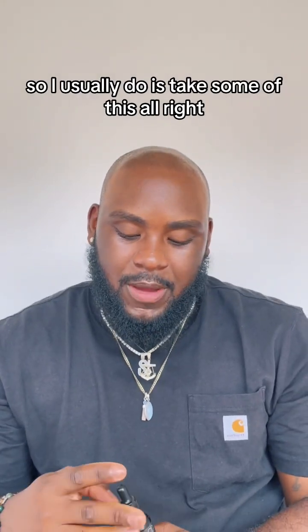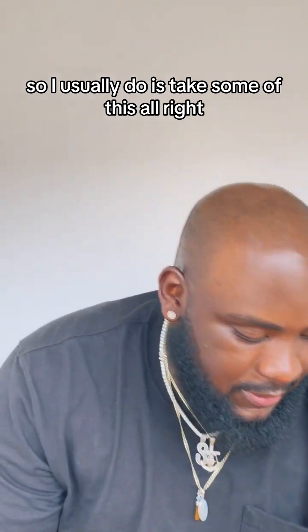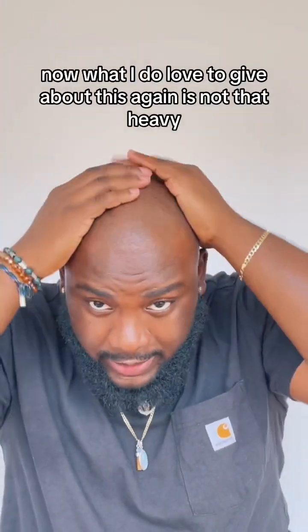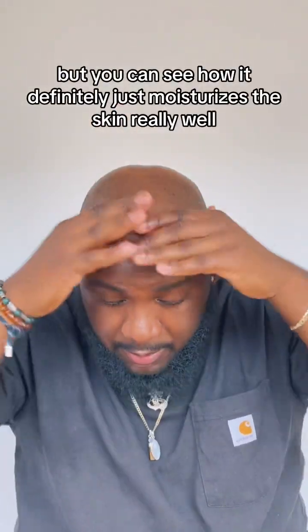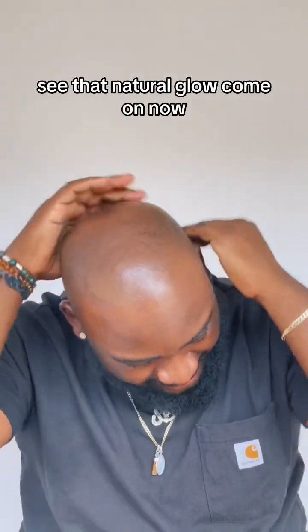So what I usually do is take some of this and put it right on the scalp. What I do love about this again is it's not that heavy, but you can see how it definitely just moisturizes the skin really well. You see that natural glow? Come on now.